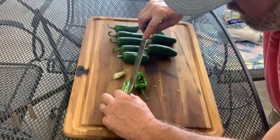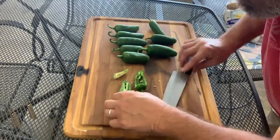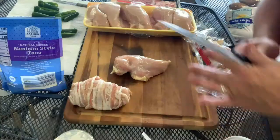And this is the first step on the chicken bombs. I'm gonna get all these peppers ready — be back in a minute.